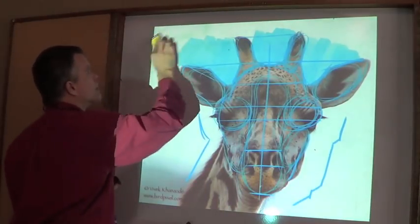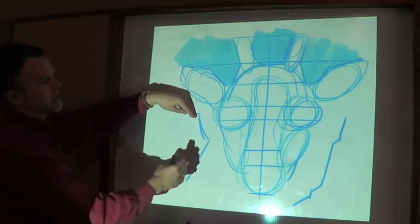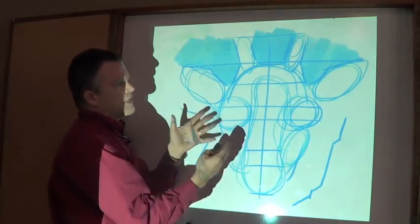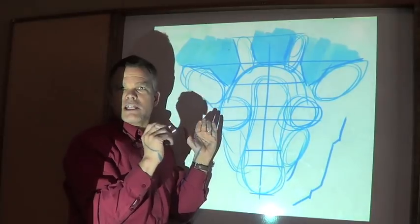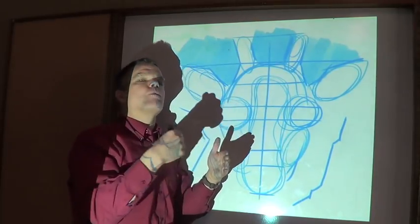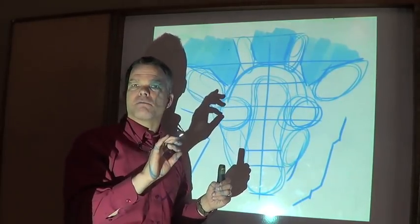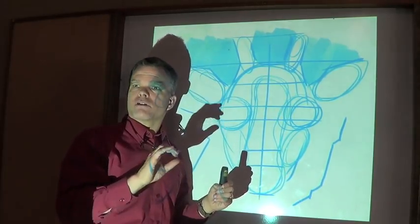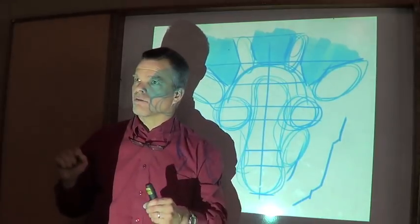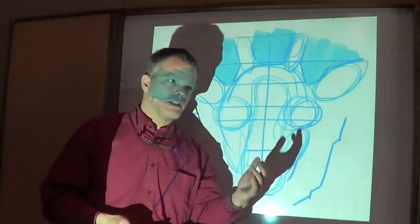Putting all these together gives you an initial sketch with no detail at all - just structure. The detail - the fun part of drawing - is something people usually start on too early. If you wait until you've blocked this in, your detail knows where to go because you've already solved half the problems of drawing this picture. Now you can focus on how to make a soft line, a light line, a broken line. The more you multitask, the worse you do anything - this process helps you not multitask when you're drawing.